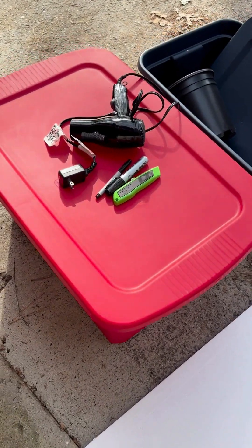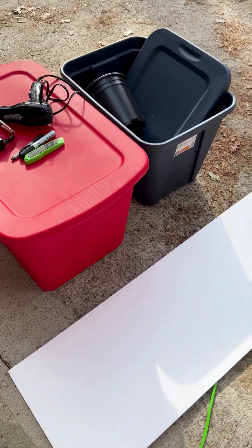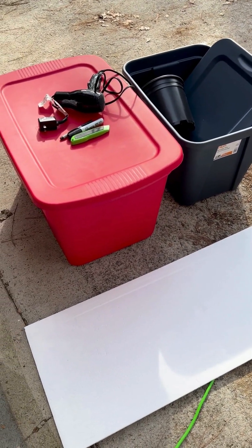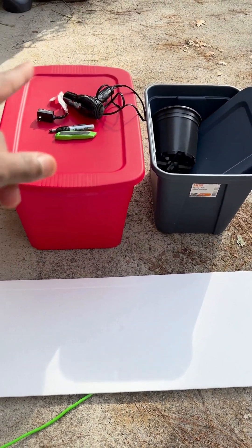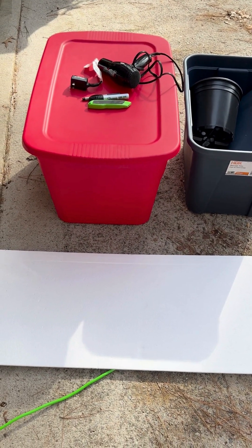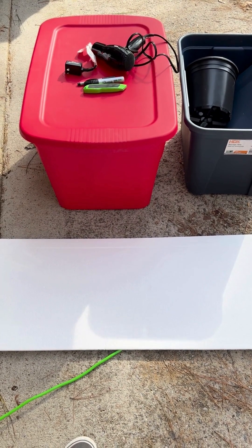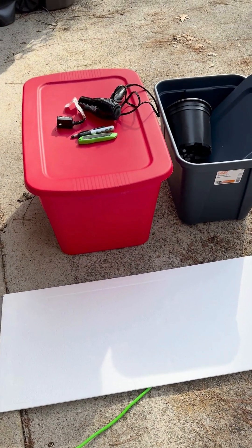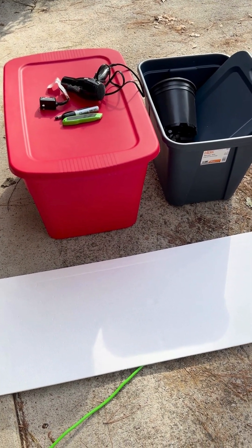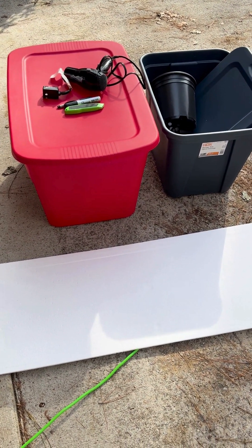Alright, what's up everybody. Kia tasked me with making an outdoor cat shelter and we have some straw that's going to go inside. I just want to show you all the materials so that you can make one at home. You can buy them online but they can be pretty pricey — these are simple things you probably already have at your house.